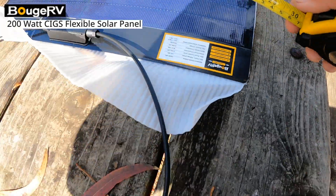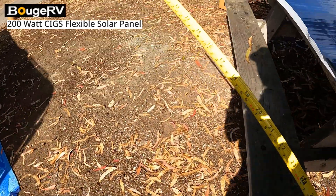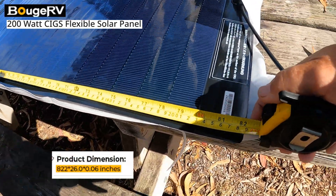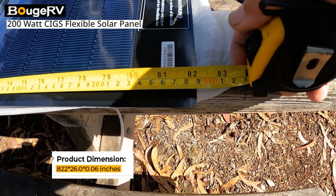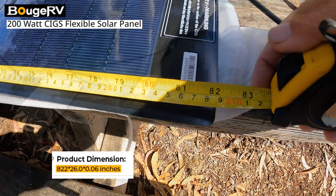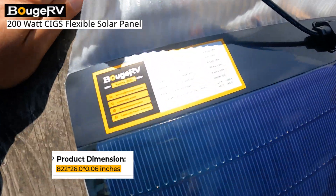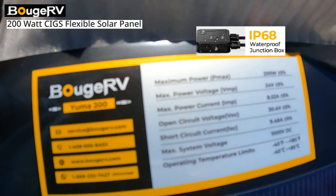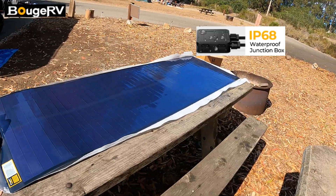26 inches wide and a little over 82 and a quarter inches long, just for FYI. Here's your information — I can go ahead and pause that if you want. There's your panel.